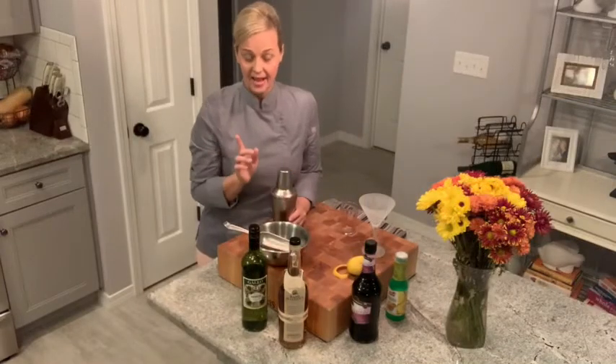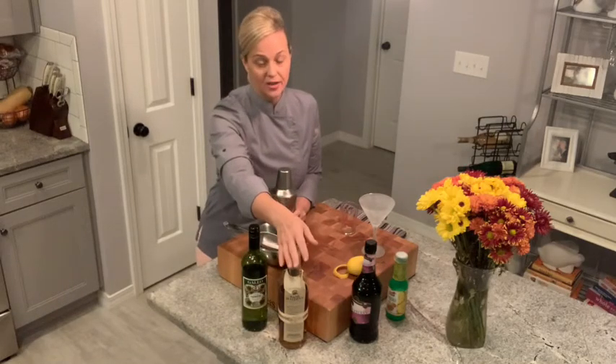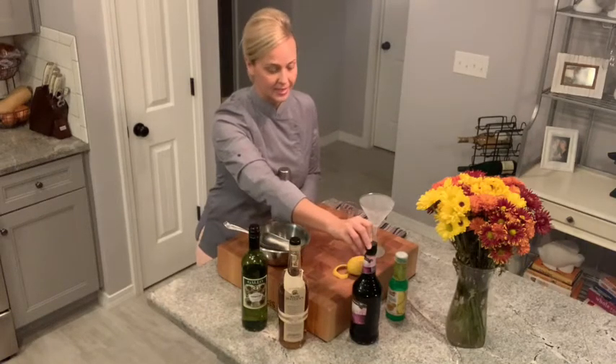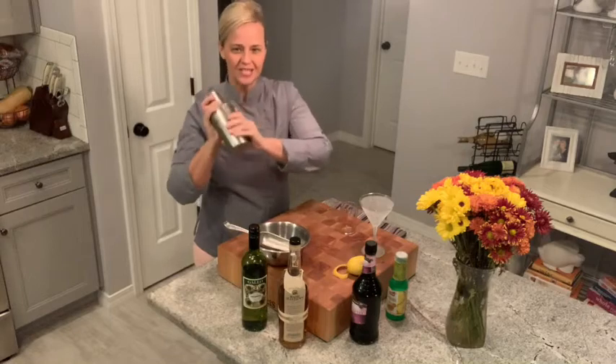So what I've done is I've added to my shaker an ounce of extra dry vermouth, an ounce of my Basil Hayden's bourbon, a teaspoon and a half of my blackberry brandy, and a teaspoon and a half of lemon juice. Now that I have it in here, I've added ice. It's time to shake — shake it for a good 10 to 15 seconds.